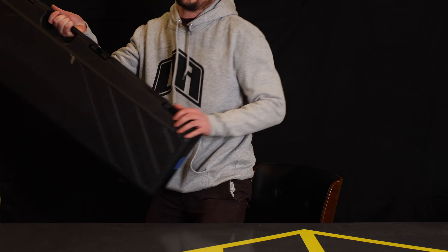Congratulations on your new purchase of an FX Airguns Crown Mark II. What you'll expect to see when you get your Crown is a nice hard case like this.